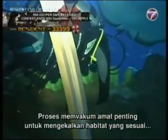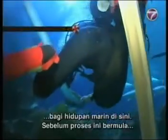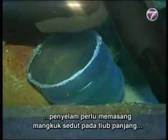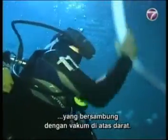The vacuuming process is crucial to maintaining a livable habitat for the marine life here. Before it begins, the diver must first attach a suction cup to a long tube connected to the vacuum on land.